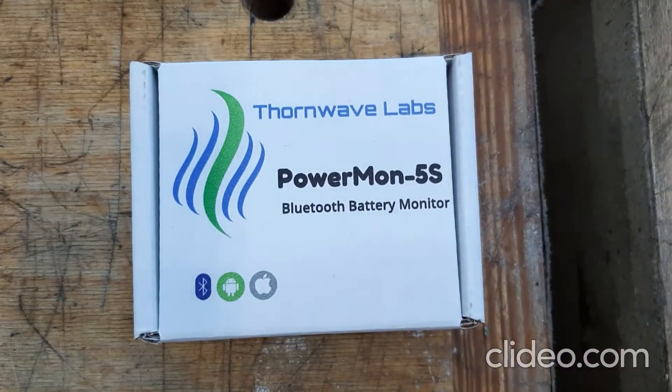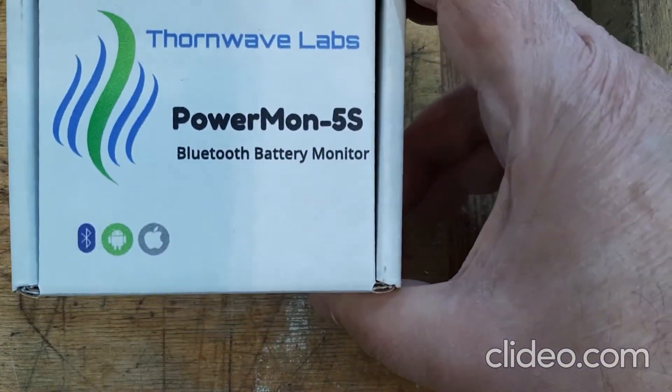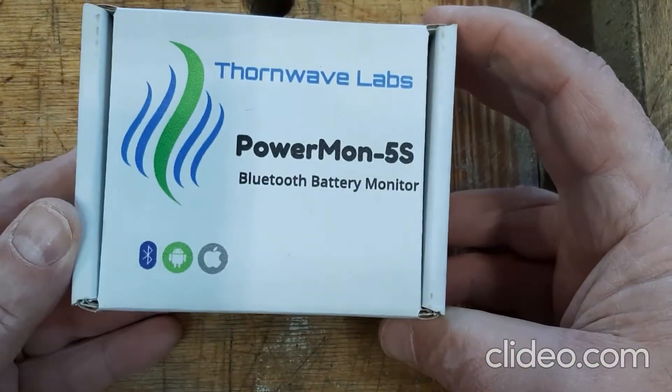Today I'm going to install a battery monitor on my RV. I'm using this Powermon 5S, so let's take a look at it.